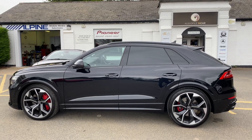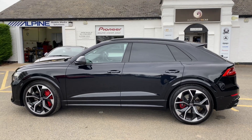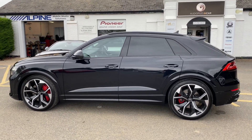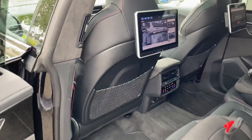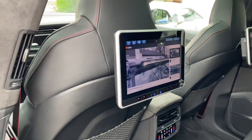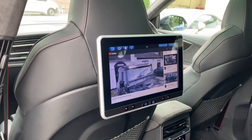Hi folks, welcome back. Today I want to show you this amazing RS Q8 and the rear entertainment system we've just fitted. We've used the latest Rosen system which comprises of two very large rear screens that sit on the seat backs as opposed to the headrest — very much like a factory installation you'd see from Range Rover or Audi, where you've got these tablet-style screens. Very cool.